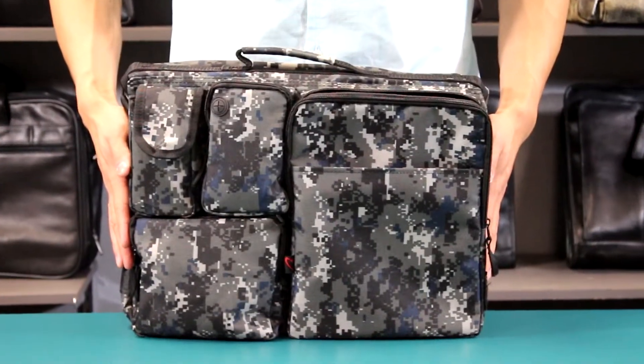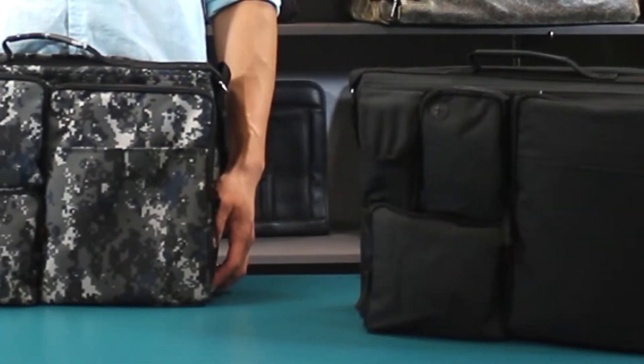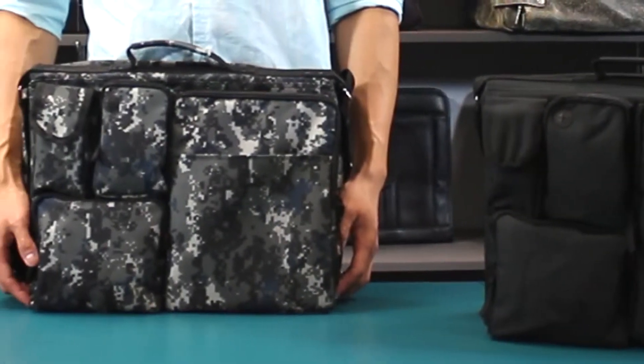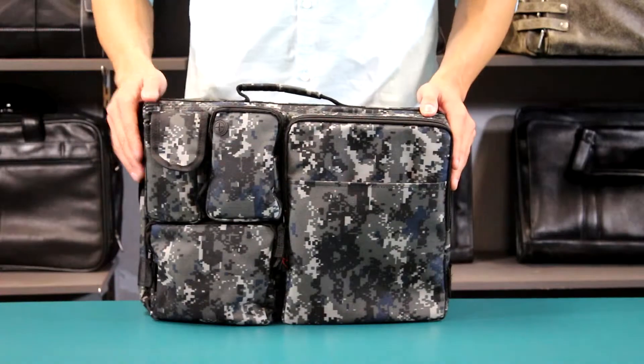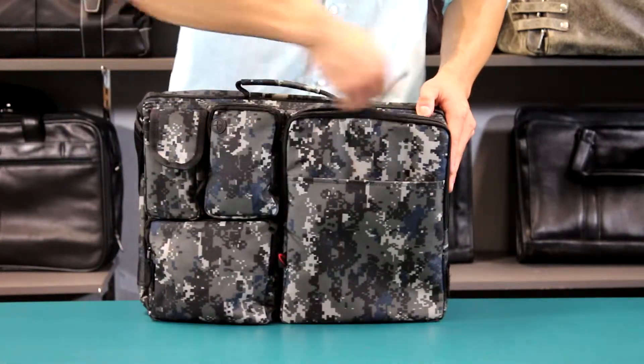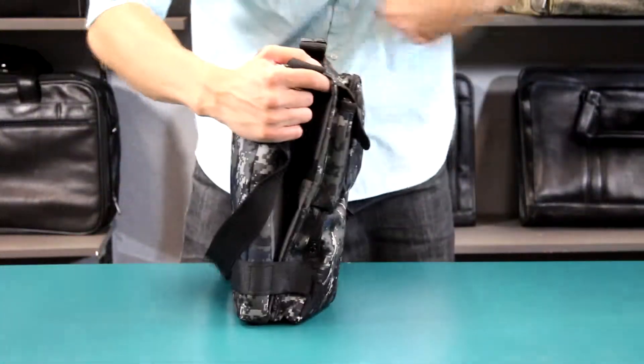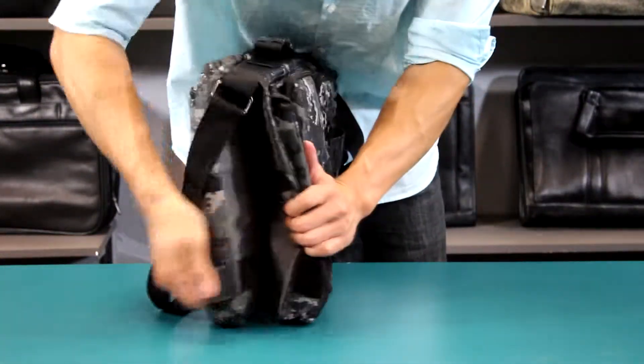This is the P4637 reversible messenger bag. This messenger comes in black and army camo as well. It is completely reversible and has a zip pocket made just for a 10 or 7 inch tablet. The messenger also comes with velcro straps on the bottom for security.